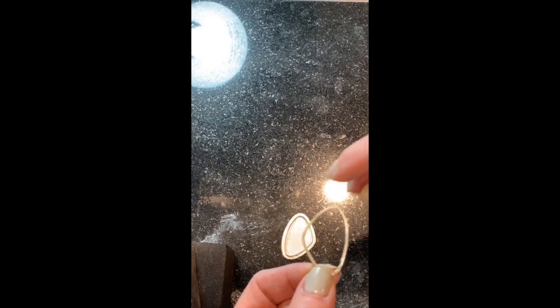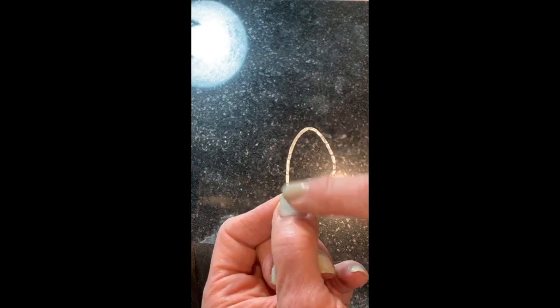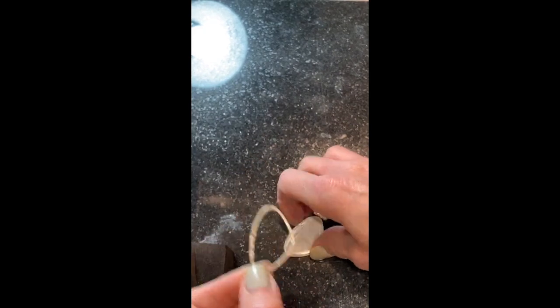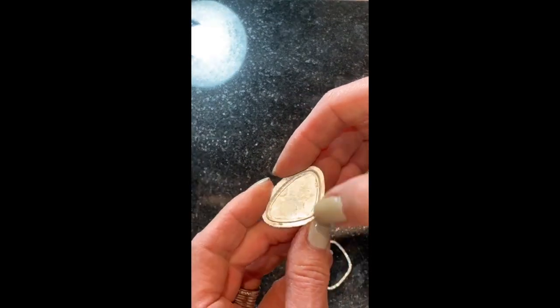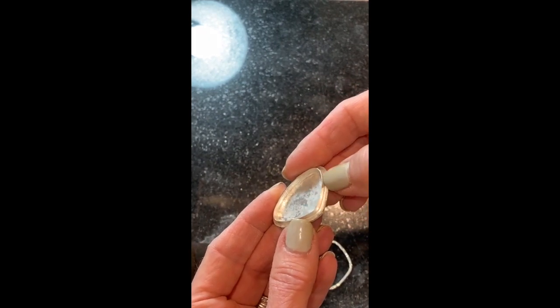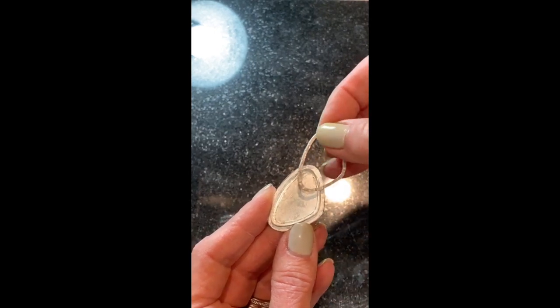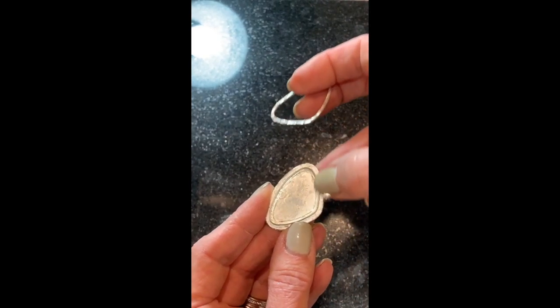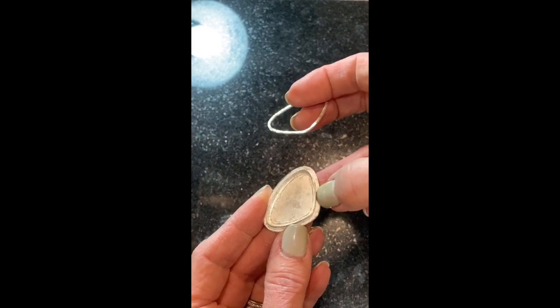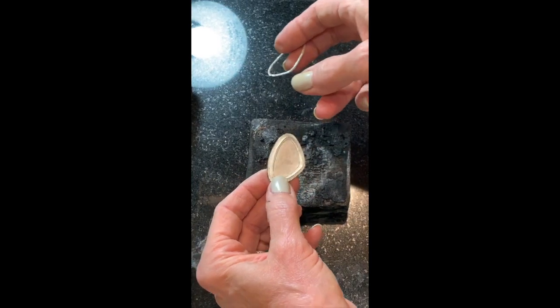This piece was soldered together with hard solder, and this bezel was also soldered with hard solder, then soldered to the back sheet with medium solder. So I want to use easy solder to put this together so that the bezel doesn't come unsoldered. First, I'll get out my charcoal block, which I like to use because it reflects the heat really nicely.